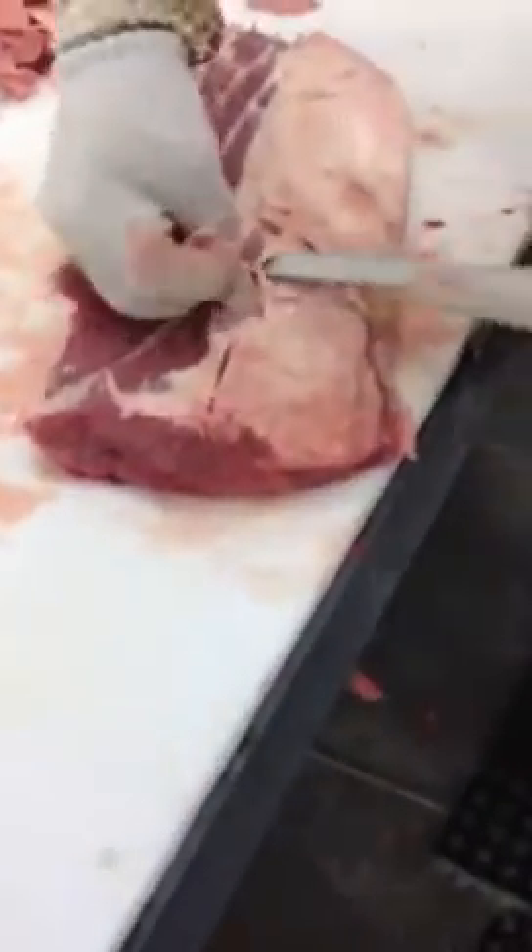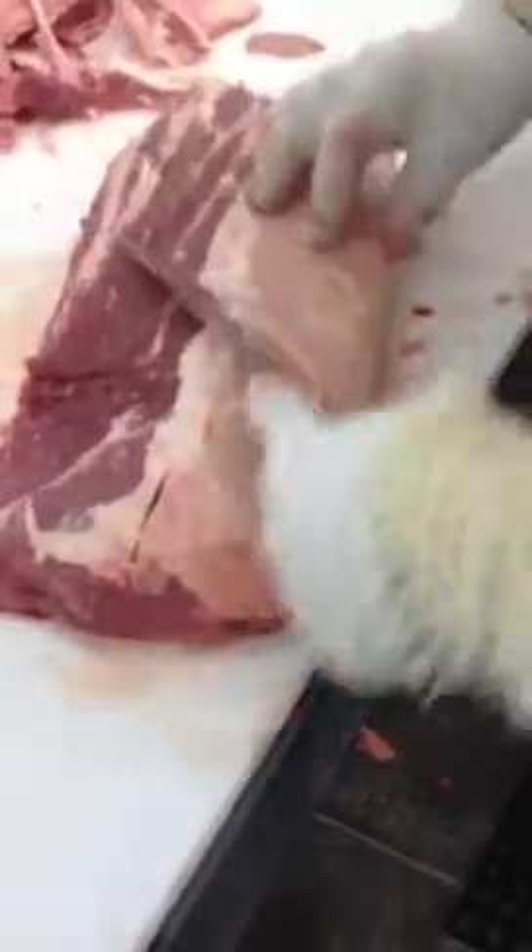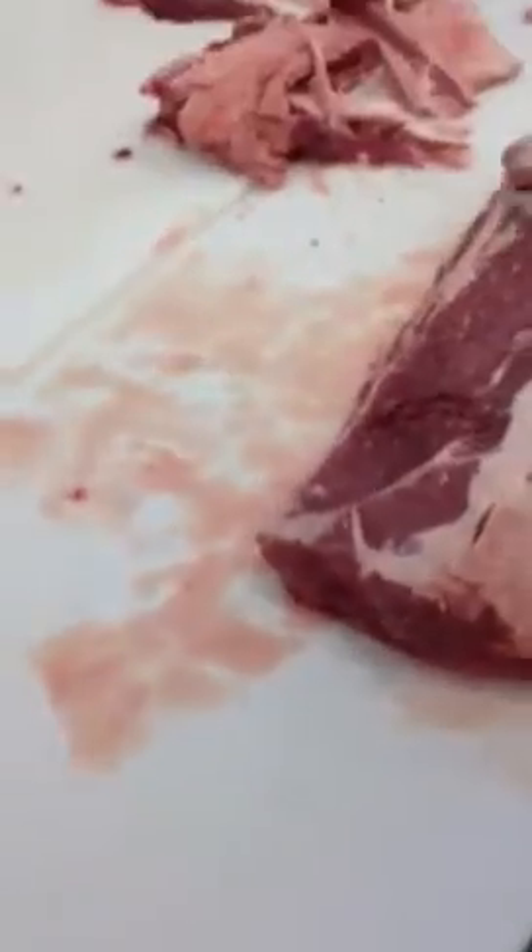We call it J-style because in the 60s we were selling meat to Japan and we wanted to sell whole strip loins. What happened was they told us they want to have that back fat removed and called it Japanese style.